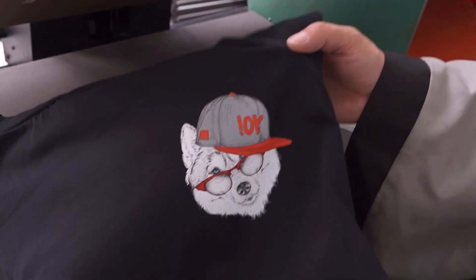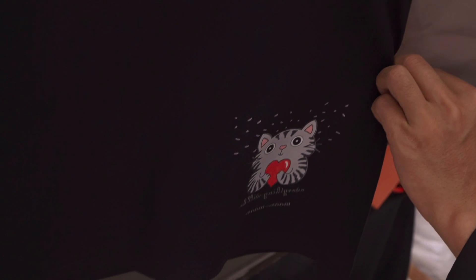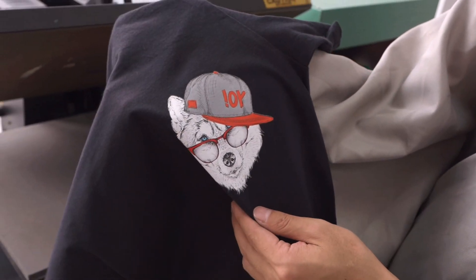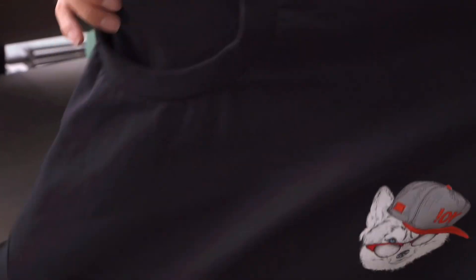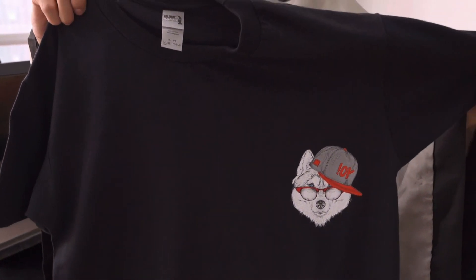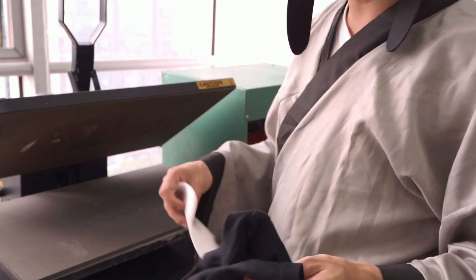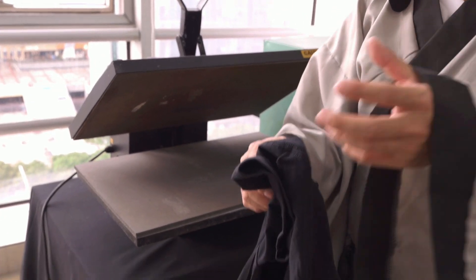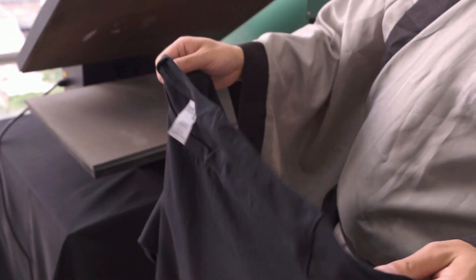So we have a nice print job printed by Master B — let's see the t-shirt. Nice job, the dog transfer on t-shirt looks great. This is all the procedure to transfer the film on the t-shirt, and you can also transfer the picture on any other material like polyester, jeans, fabric, and canvas. Thank you.